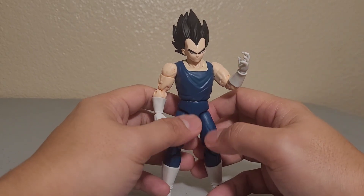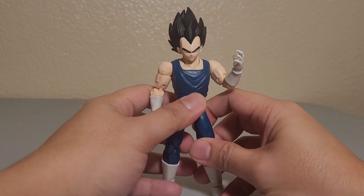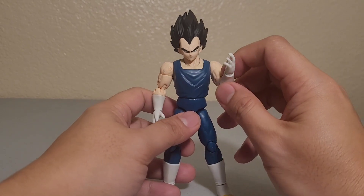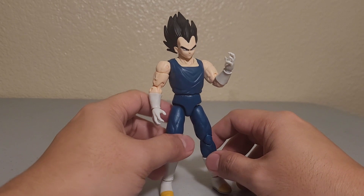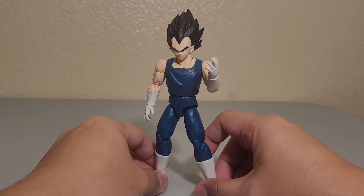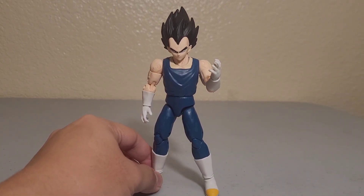Since this movie is getting some love, we might get more movie figures from past Dragon Ball movies — even GT. Anyway, keeping it short: I really love this figure, I gave it a five out of five. Hope you liked the video and have a nice day!